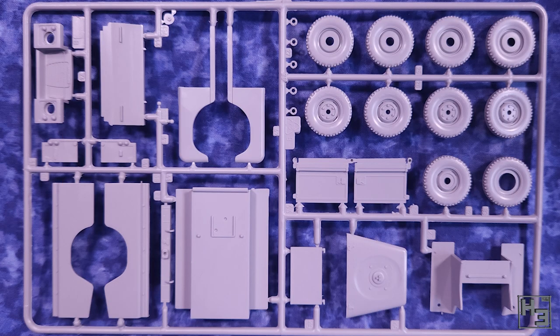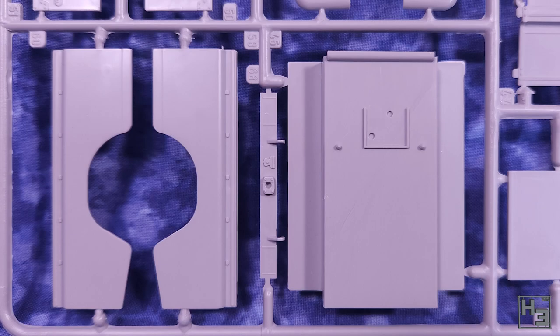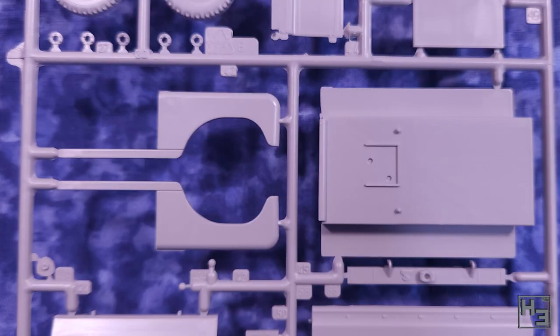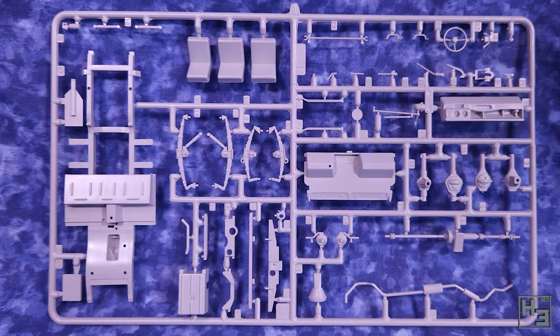Inside the main kit we find four sprues moulded in a light grey plastic. Not quite as good a colour as the pink sprues in the last Land Rover kit I built, but the important thing is that they're fairly neat and well moulded. There is as always a little bit of cleanup required - there's a couple of mould lines here and there and of course the remains of the sprue gates. Beyond that there shouldn't be too much cleanup or additional work required.